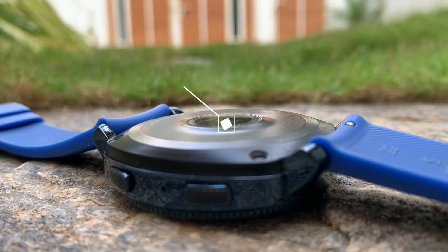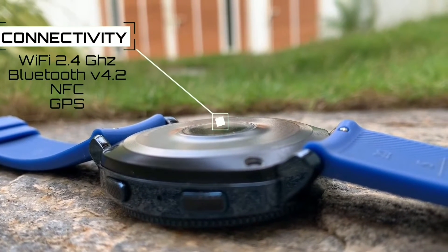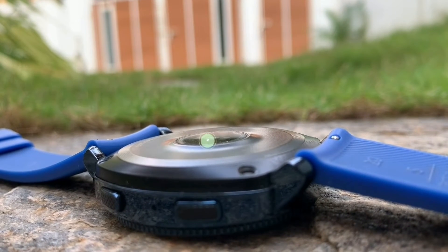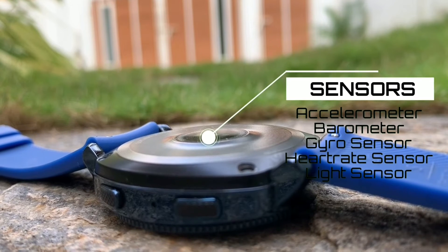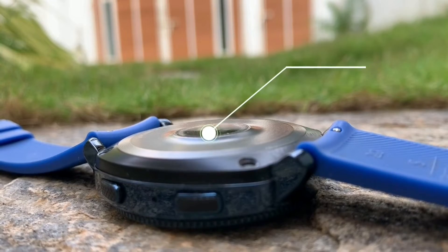Connectivity includes 2.4GHz Wi-Fi, Bluetooth 4.2, NFC, and GPS. Sensors on board include a barometer, gyroscope, heart rate monitor, and light sensor.